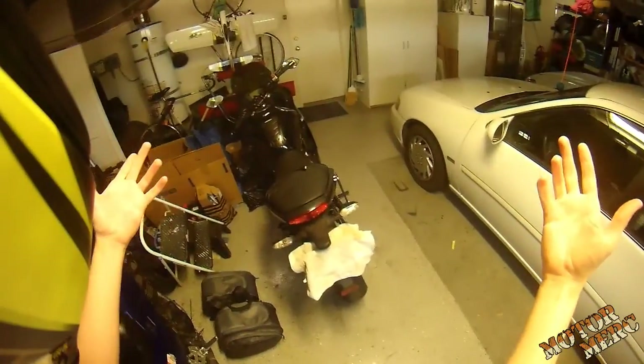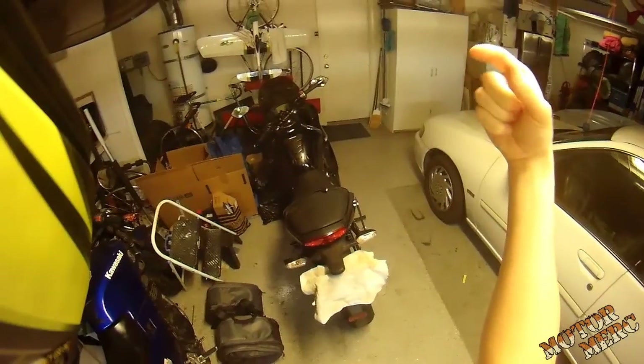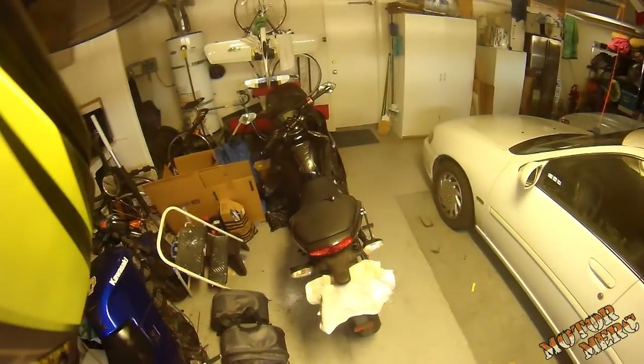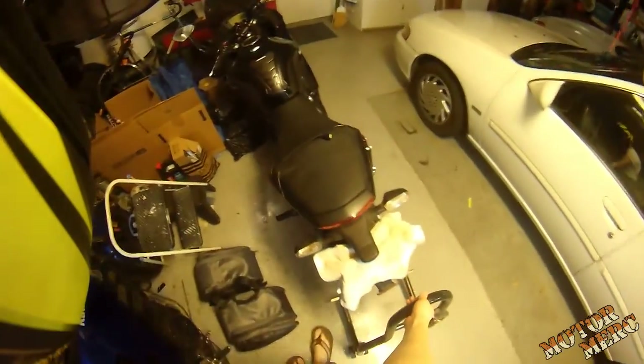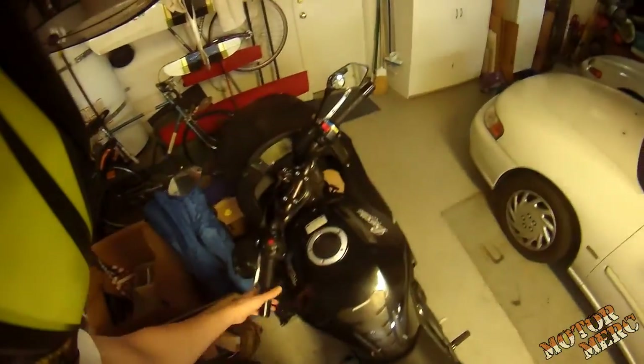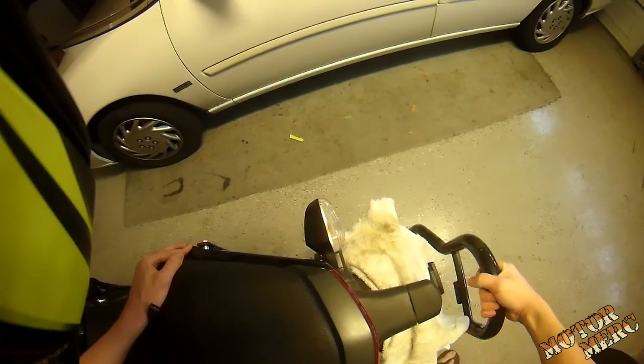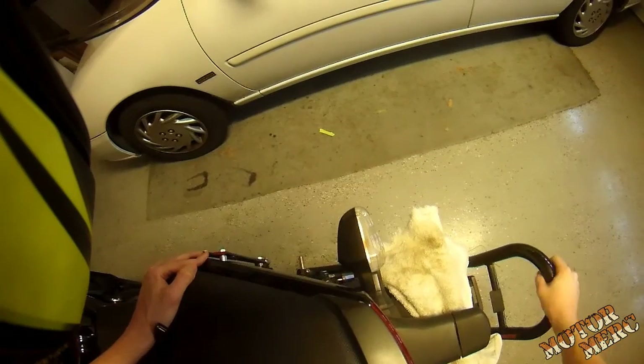I just realized I forgot to rotate the lens on the camera before I started making this video. When you move the camera from the top to the side, the mounting plate is rotated 90 degrees, so some footage will have to be rotated and trimmed to fit in the frame — but that's okay. Also, sorry for the sniffles in advance, because I've come down with a bit of a cold.